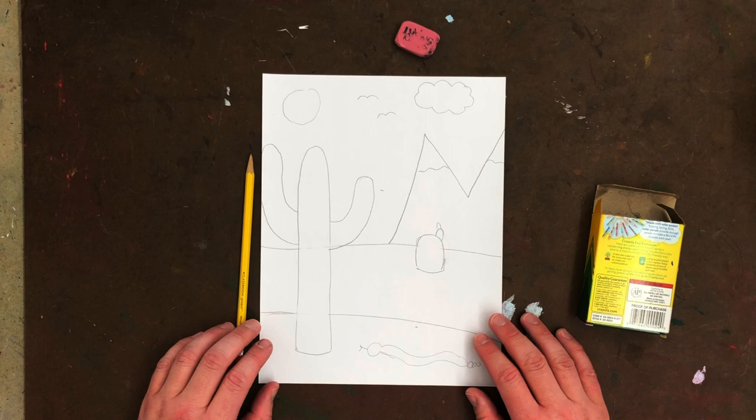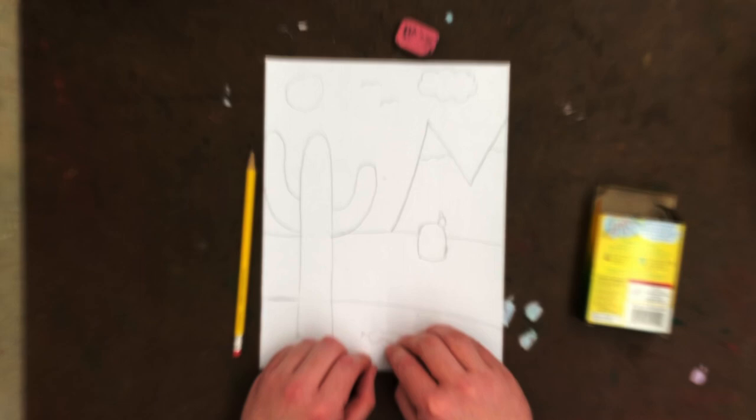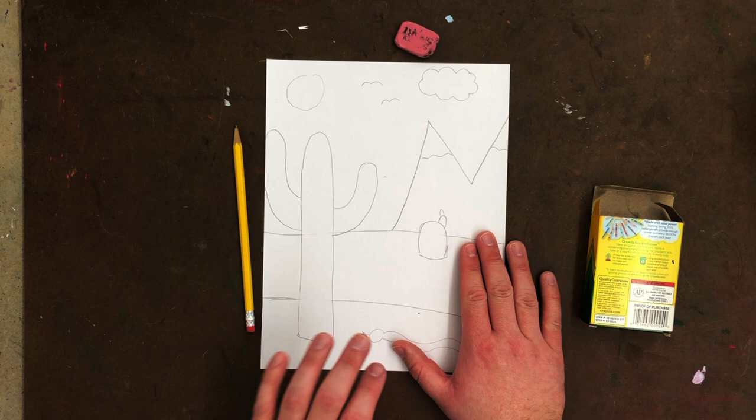Hello and welcome back to art class. Today we're going to wrap up our background, middle ground, foreground picture. It happens to be a drawing of a desert. Today our focus is going to be on the coloring.